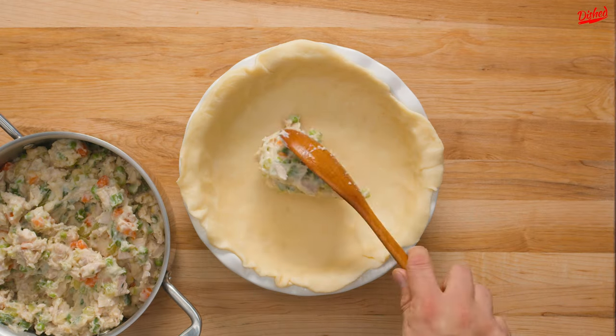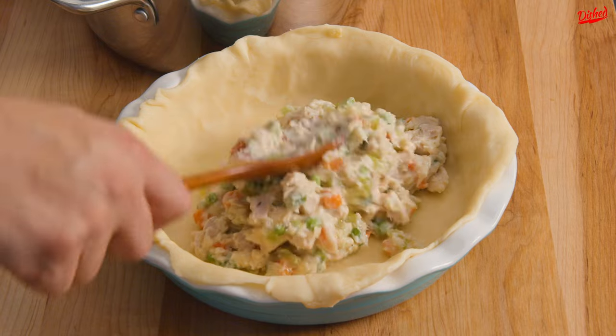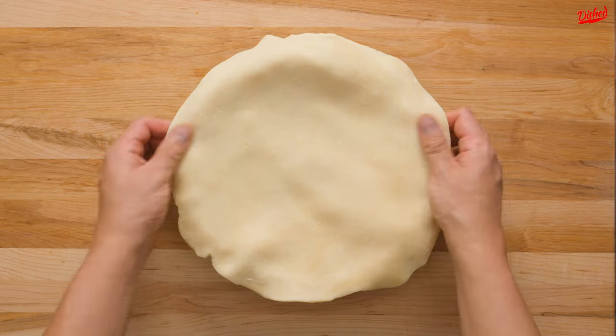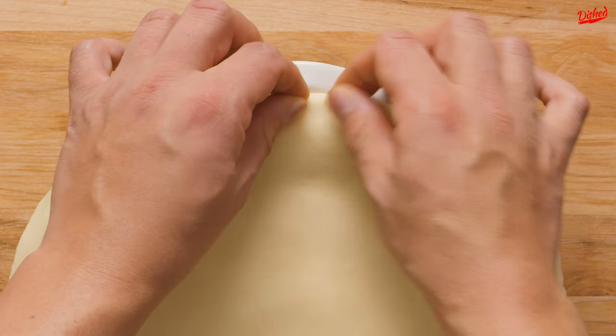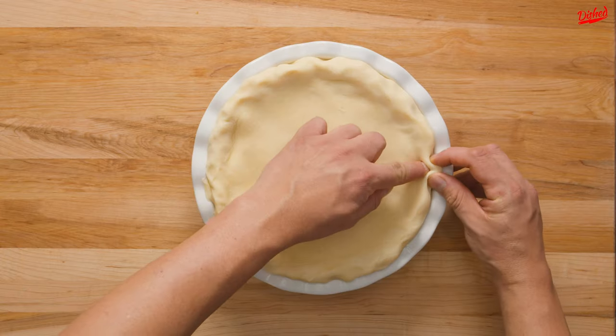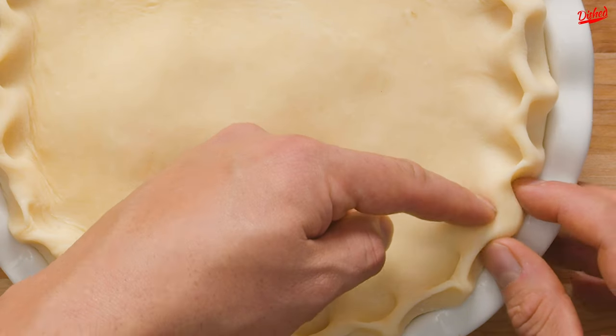Next you can scoop in your filling, which by now will have cooled slightly, smoothing it out with your spoon before placing the other half of the crust on top. Tuck the overhanging crust into the inside edge of the pie plate, then use two fingers on one hand and one finger on the other to crimp the edges and achieve this professional look.